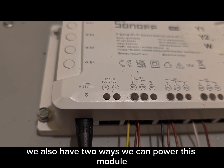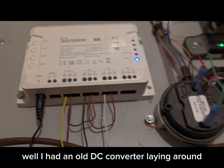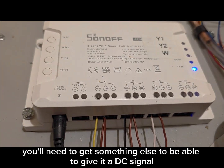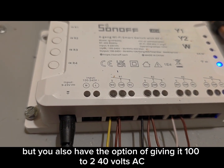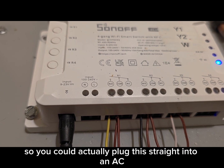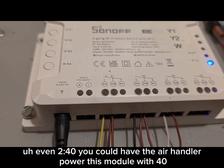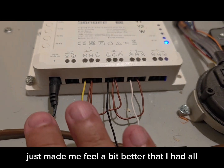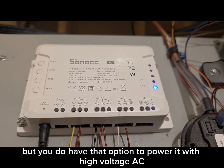There are two ways to power this module. One way is 9 to 23 volts DC — I had an old DC converter laying around and just have it plugged in. If not, you'll need something else to provide a DC signal. You also have the option of giving it 100 to 240 volts AC, so you could plug this straight into an AC socket or even have the air handler power this module with 240. I chose to power it using DC, which made me feel better having all low voltage at the module.